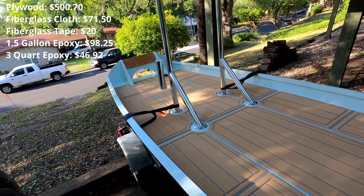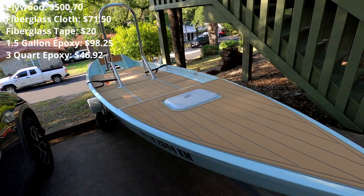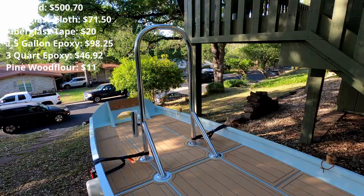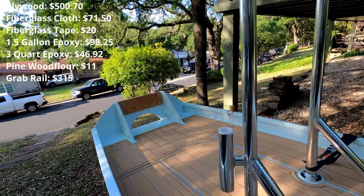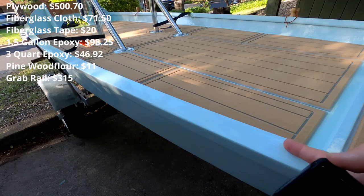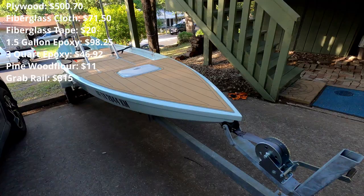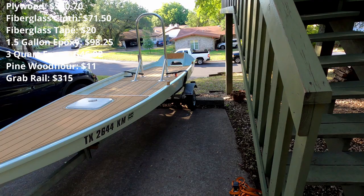There was a bag of pine wood flour, used to thicken the epoxy, which cost $11. The grab rail was a fairly big piece — I bought it from Boat Builder Central and it cost $315, with an upcharge for adding the rod holder. The paint, this aquamarine color, was pretty quality stuff to make sure I got that real glossy look, and it cost $241.73.